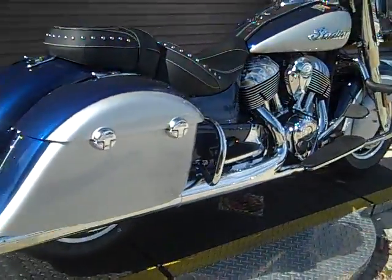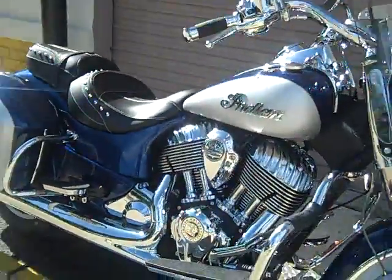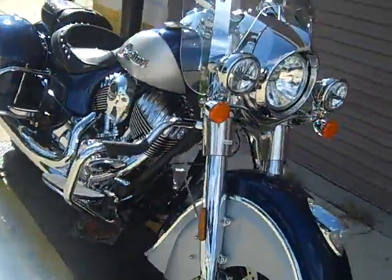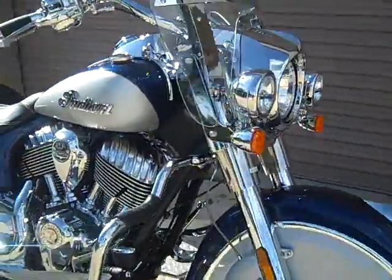Hey guys, Chip here with Indian Motorcycle Orlando. The 2017's are rolling in now. Just check out this brand new 2017 Indian Springfield. This is the first year of the two-tone color combination. This one's blue and silver — gorgeous color combination.